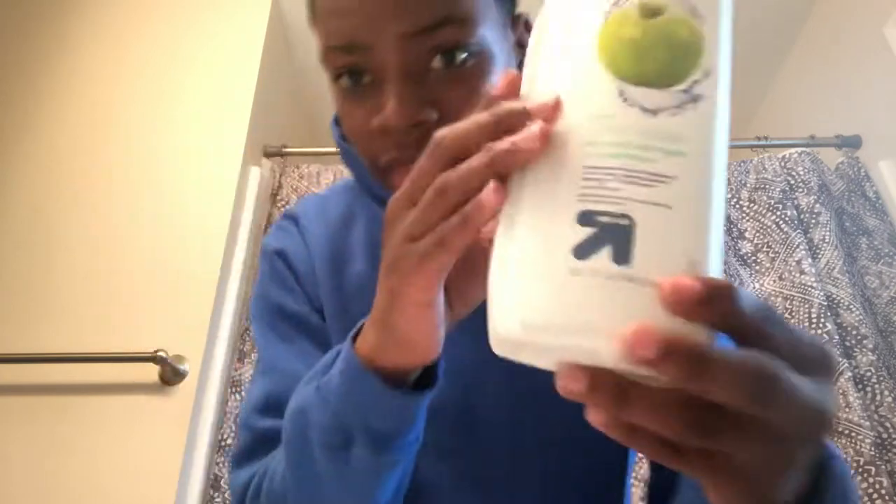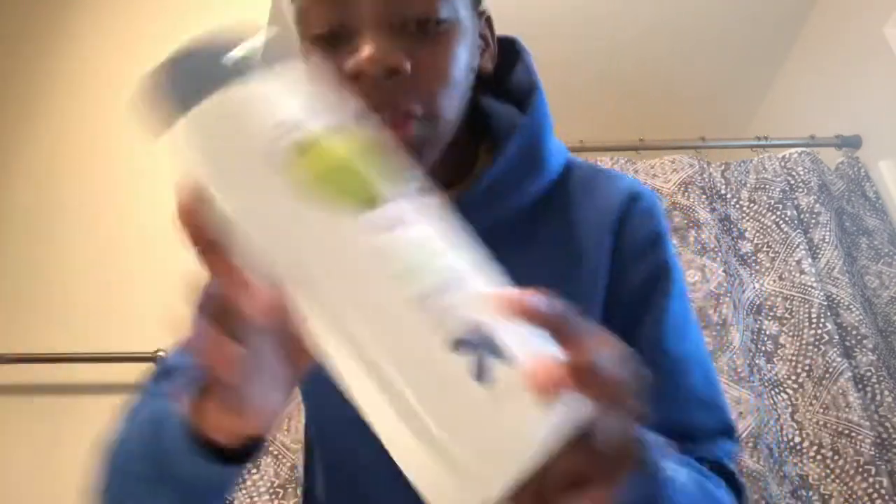Alright guys, you are going to need a few things for this washing and style method. First, you're going to need some water from your sink. Then you're going to need a medium slash soft brush and also a hard brush — this one is a Wave Enforcer brush from Walmart, and the other you can pick up at your local beauty supply store. You will also need a mirror and a comb.